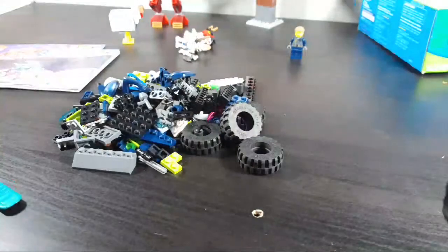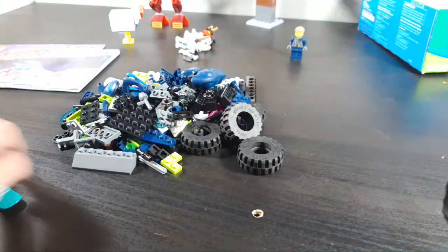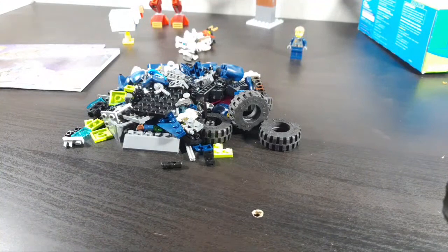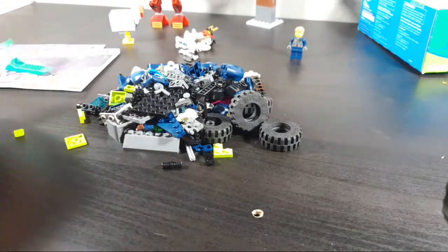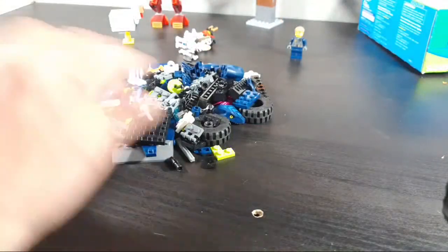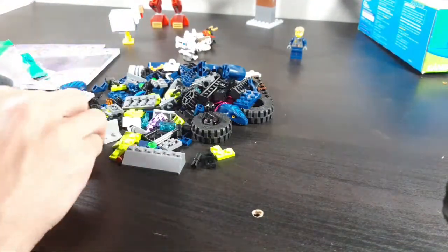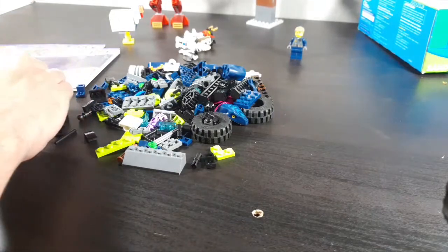Do you like the Toa Masters or the Toa Uniters better? Personally I like the Uniters better — they're a lot more slick and dynamic, better to pose sometimes. The Masters just seem very clunky to me. Not to say they're not great sets — I like the Toa Masters, they're pretty good. Okay, do all these pieces fit in one Ziploc bag or do I need a bigger one? I think I'll be able to do fine with this one. Everyone wants Gonk Droid and let's be honest he was in the first—